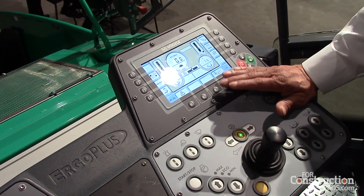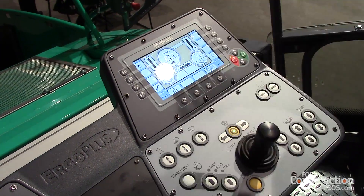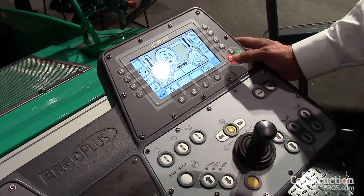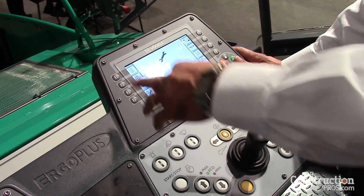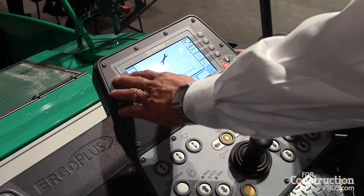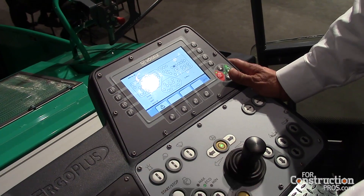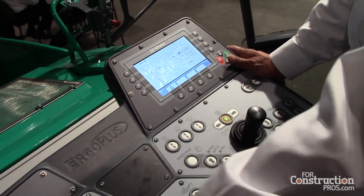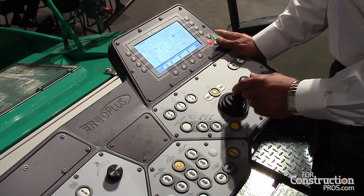Also what we have on board on this machine is a full diagnostic system. The diagnostic system allows any mechanic to troubleshoot this machine with no additional laptop or computer. You can go into the diagnostic screen and troubleshoot any function without having to attach a multimeter to the machine.